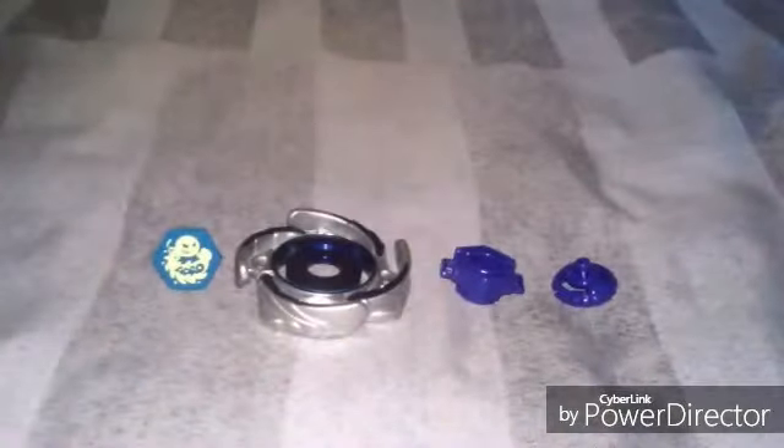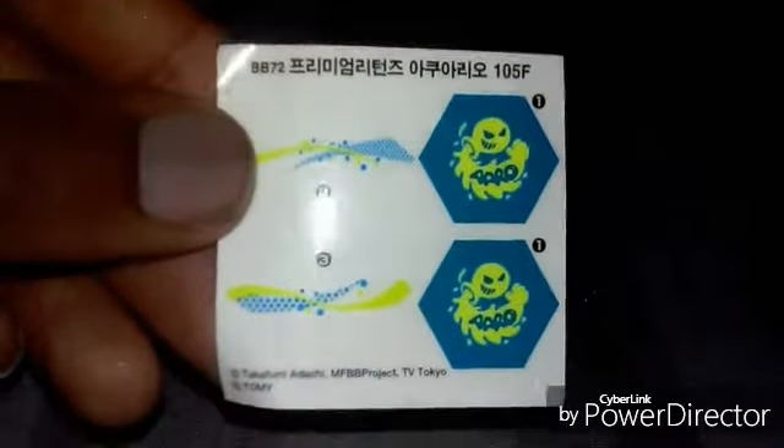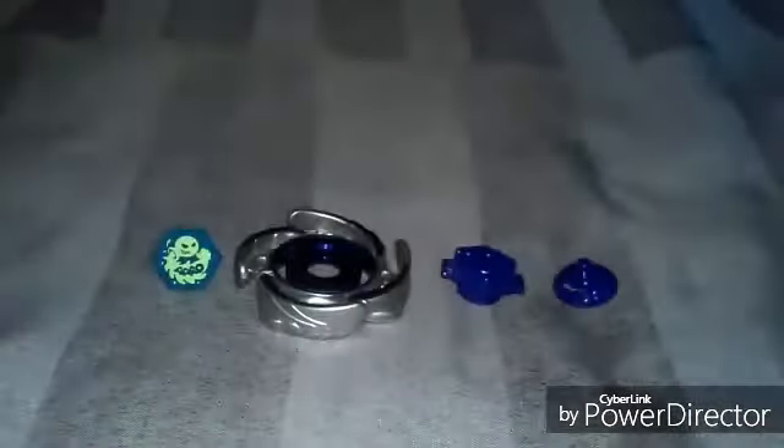Alright, I finally got them out. Here is the name sticker of Aquario, here is the Beyblade manual for Aquario, and here is the Beyblade tool in the color blue.